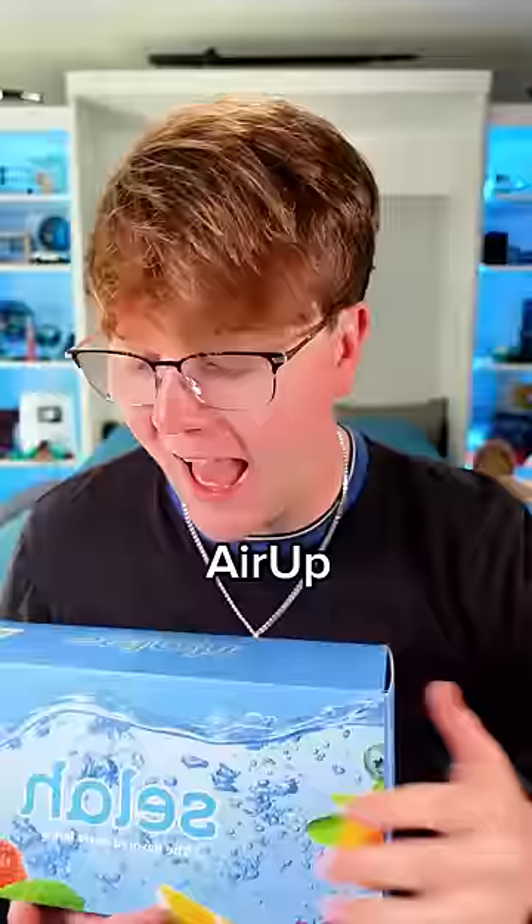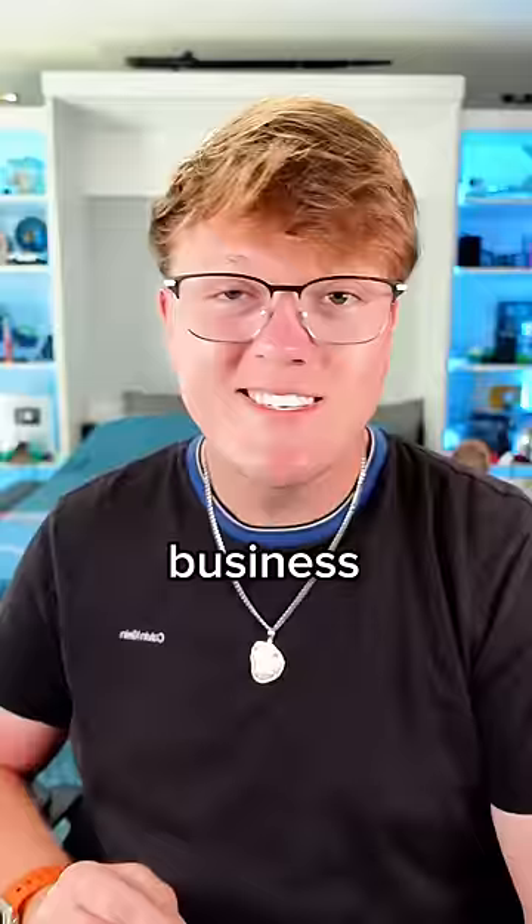This product in my hands right here could put both Circle and Air Up out of business. Seelah is supposed to be extremely flavorful, using stevia to sweeten the drinks.